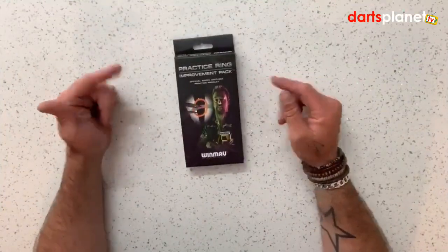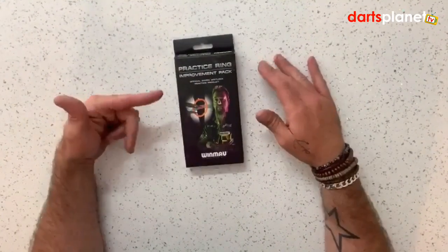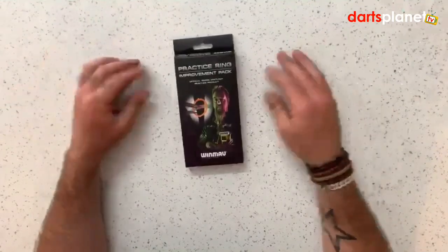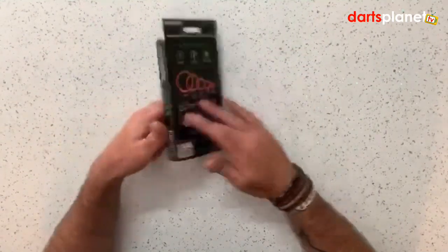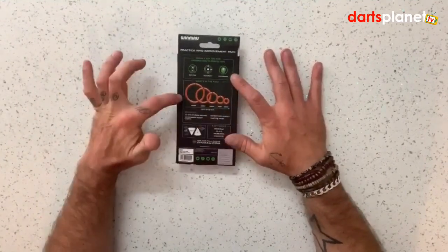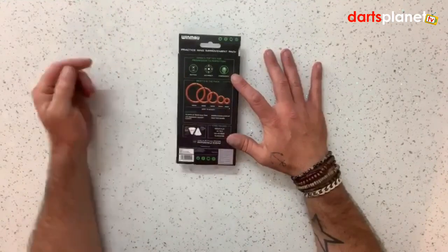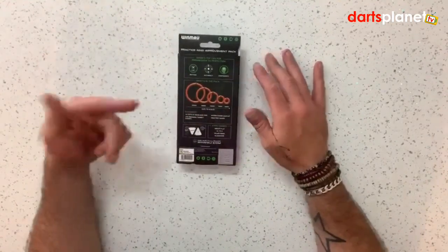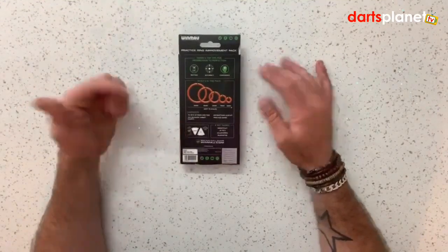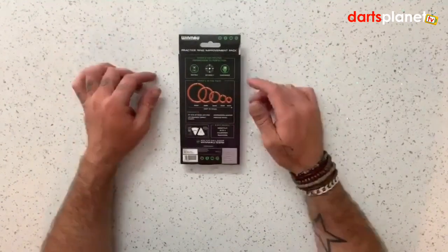Here we've got the Winmore practice rings endorsed by Simon Whitlock. On the front we've got a picture of Simon and the product name, but if you flip it over to the back it tells us what we've got inside: five rings starting at 60mm and going all the way down to 10mm, two of each ring, ten progress charts, and an instruction leaflet with loads of practice games.